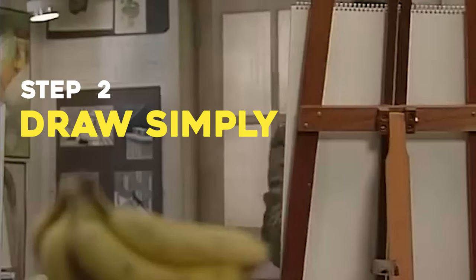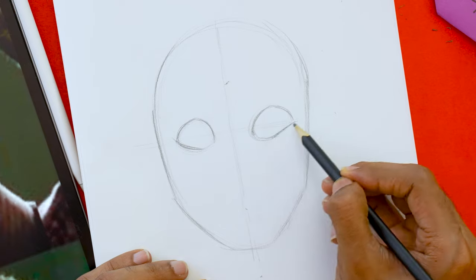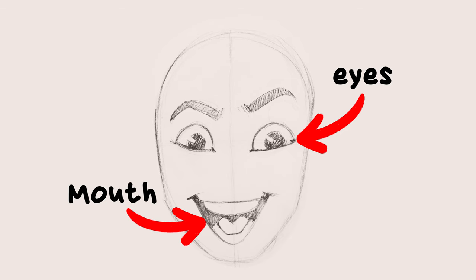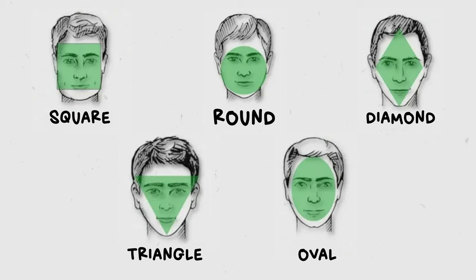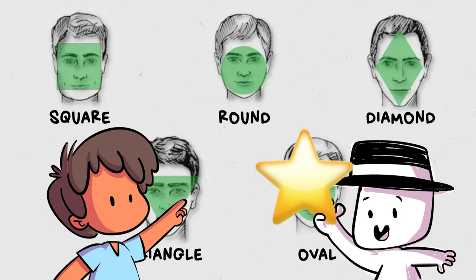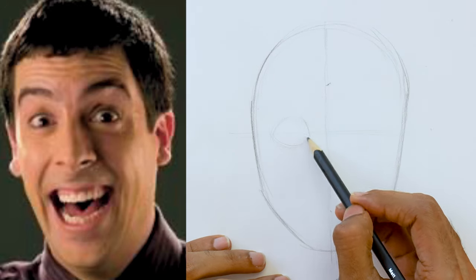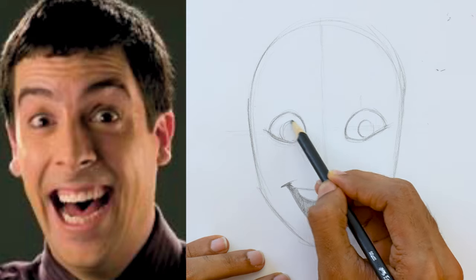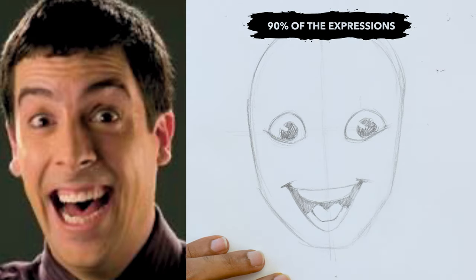Step two is to draw simply. The core aspect of this step is to draw the most simplified version of the expression by capturing three things: the eyes, the mouth, and the face shape. Every individual has a different face shape — square, round, diamond, triangle, or oval. All I need is an approximate face shape so I can simplify and draw it. If I get these two things right, I've captured 90% of the expression.